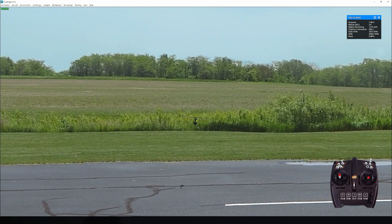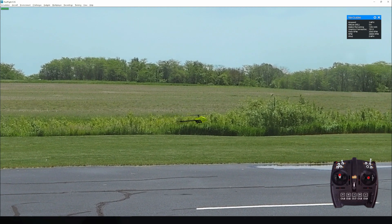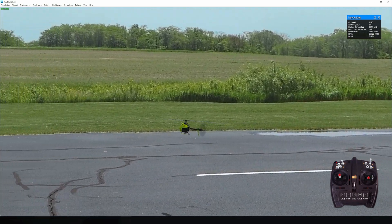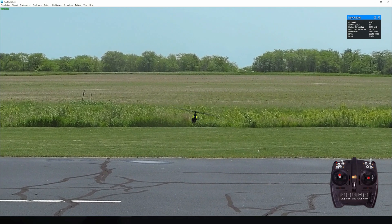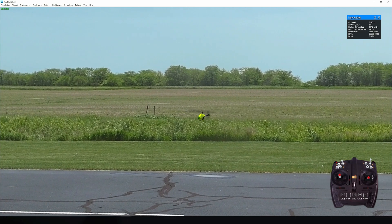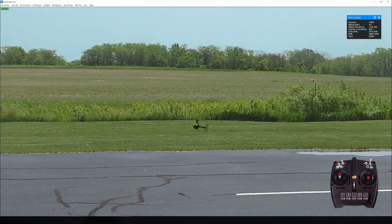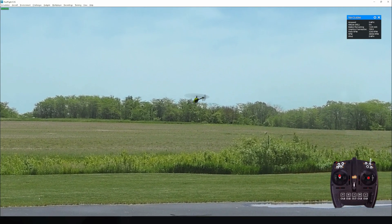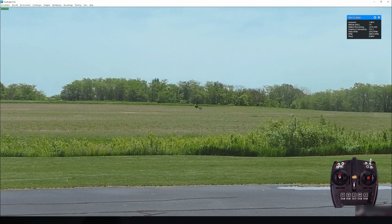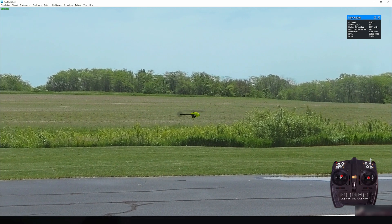While we're still on the topic of the Blade Nano, let me quickly read out its specifications. It has a length of 200mm, a height of 79mm, a main rotor diameter of 197mm, and a tail rotor diameter of 40mm. It has a flying weight of 32 grams with a one-cell stick battery inside — it's a very light machine.